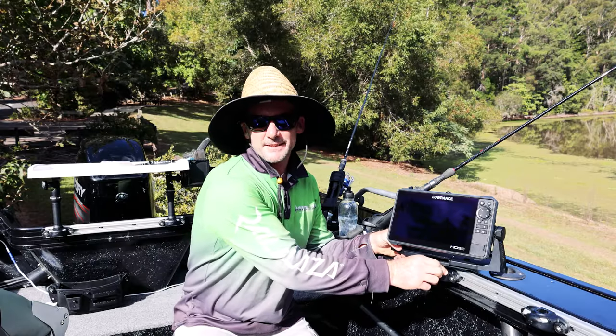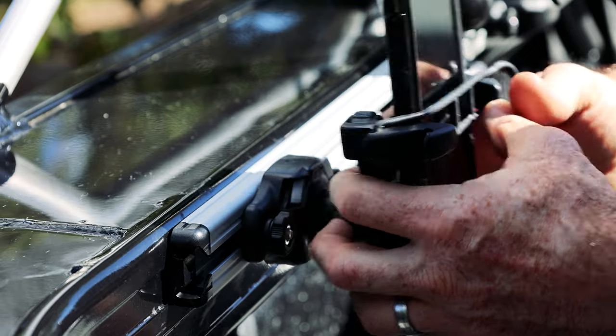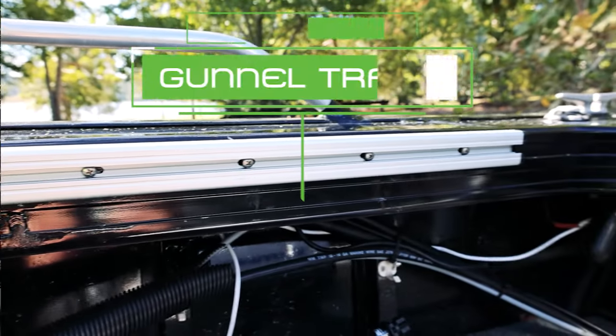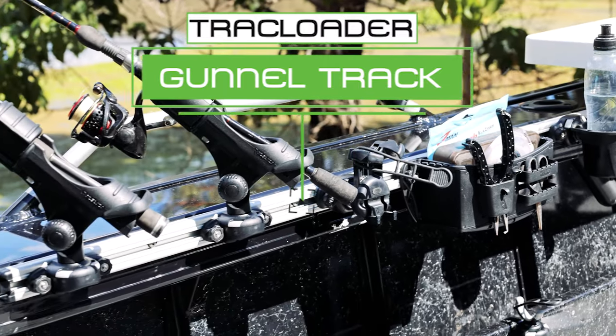The great thing about the system, as always, is you can completely take it all down when you're done for the day. That's the Railblazer Trackloader Gunnel Track — come find it at your nearest Railblazer dealer.